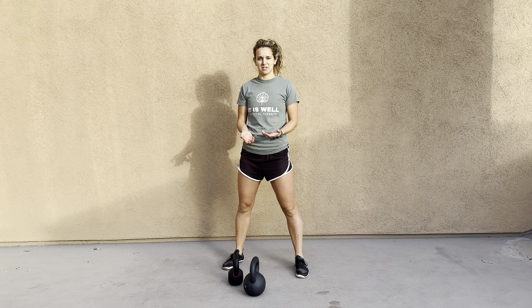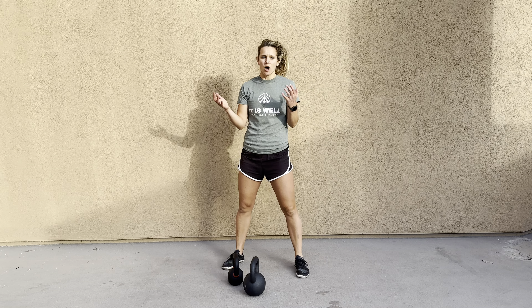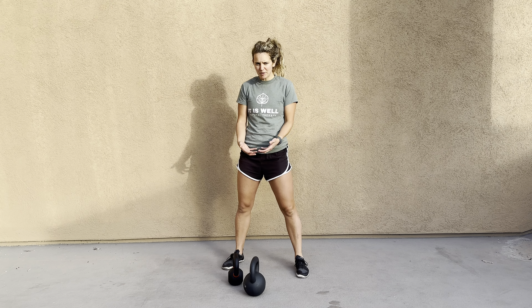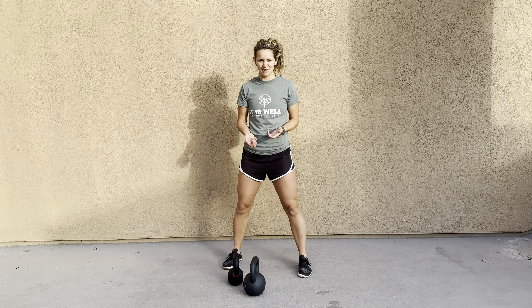For gorilla rows, you can have two different size weights to give it a little bit of offload and use a little bit more core, or you can grab two similar weights. Oftentimes when you're at home or you're at a gym that doesn't have a wide selection, don't worry — grab two different kettlebells.